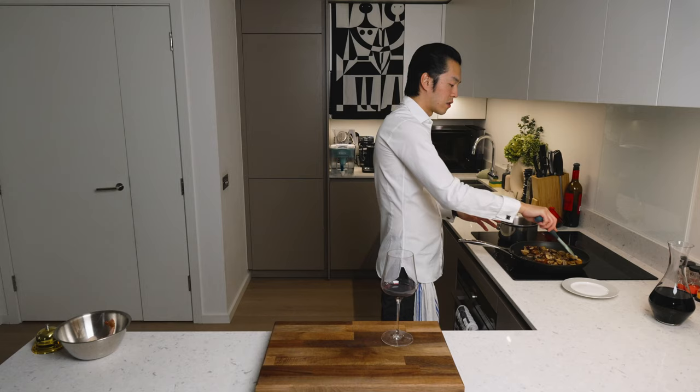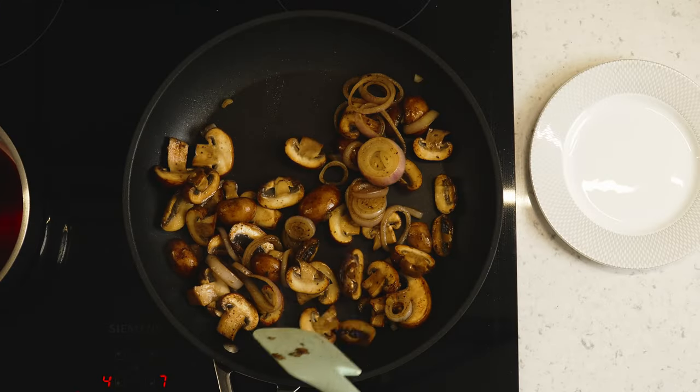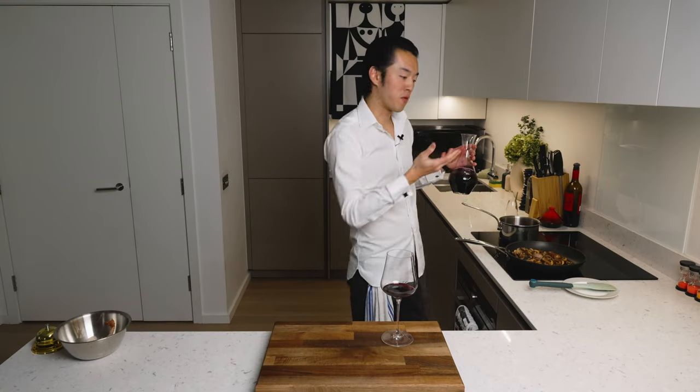Adjust the heat if the shallots are starting to burn. This looks tasty, huh? Shall we just stop recording and call this video 'sautéed chestnut mushrooms'? Perfect. Now we add the red wine.